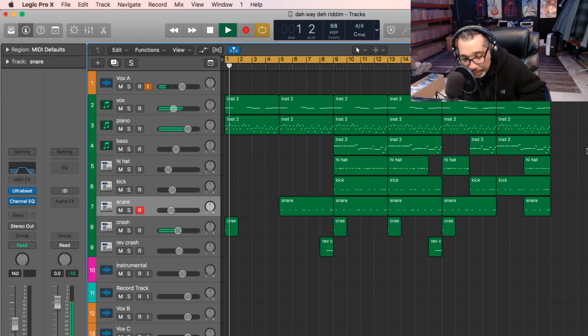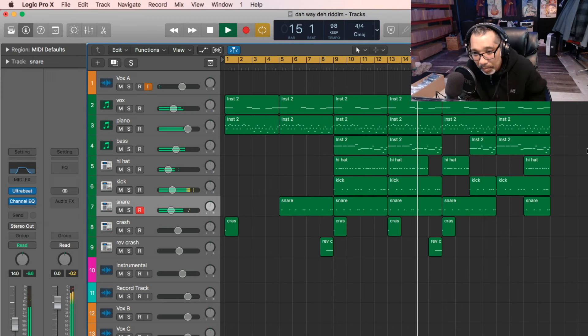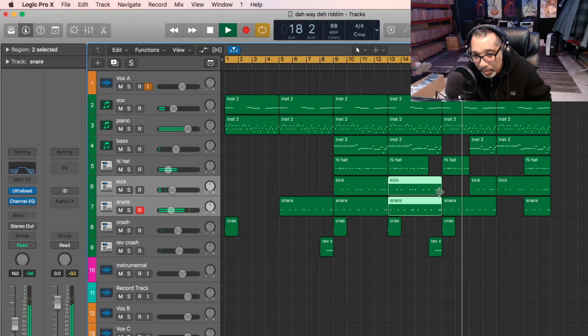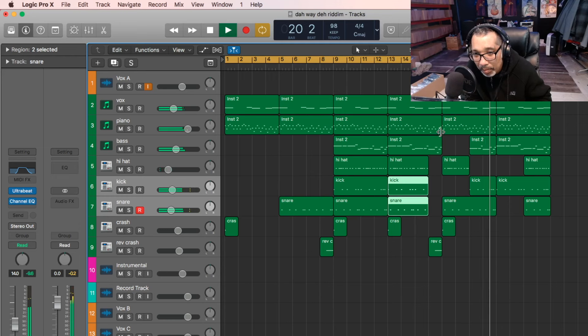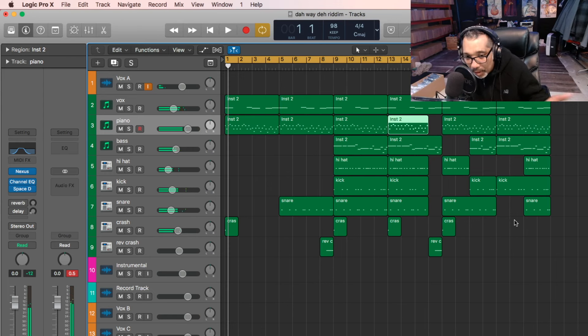Okay, the beat is here. Let's go. Yeah, so it's that. Now we're going to have fun.